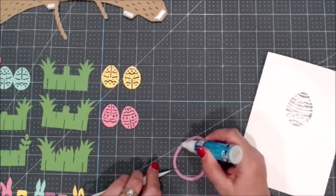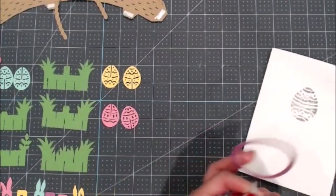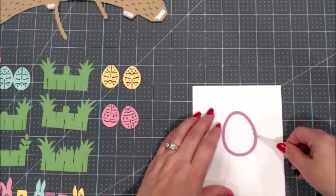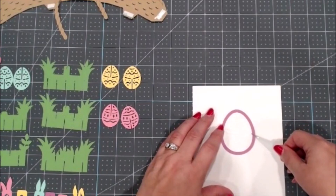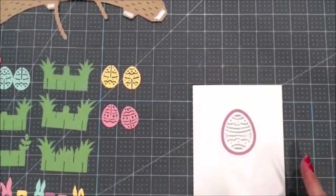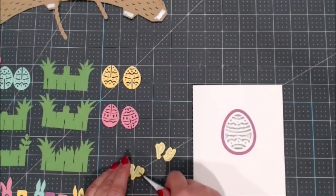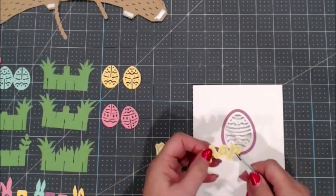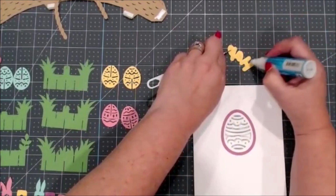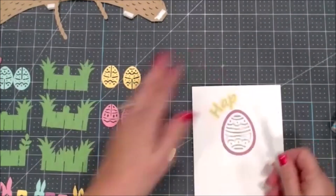I'm just going to add some Zig two-way glue — you can use whatever adhesive you want. I have a lot of control with this so I tend to use the Zig two-way pens. You can get those at most craft stores and Amazon. I'll try to link up supplies in the description of the video. So you're just going to glue that down. Then the next thing is I'm going to add the word 'happy' across the top — the one I showed you that I did the offset on. It came out in two pieces, and I just added the letters to the front of the offset.